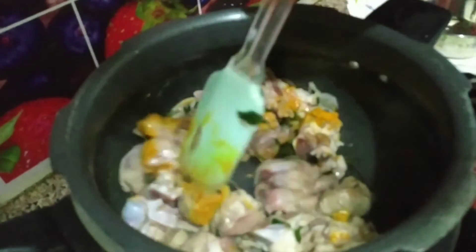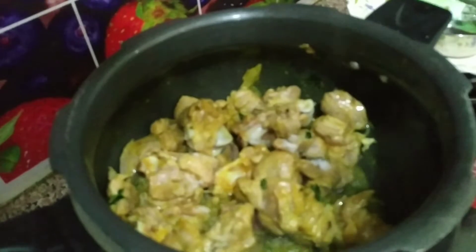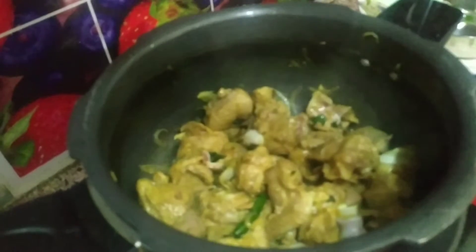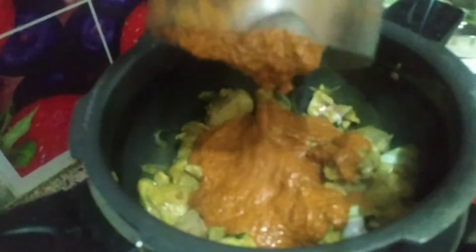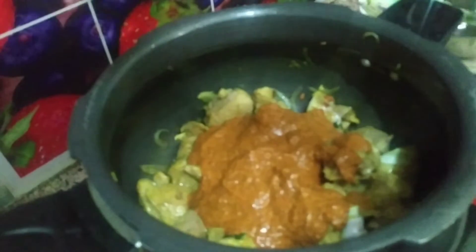Add salt — half a tablespoon. Mix it well. Add masala paste in the mix, put the masala in the mutton pieces and mix it well.